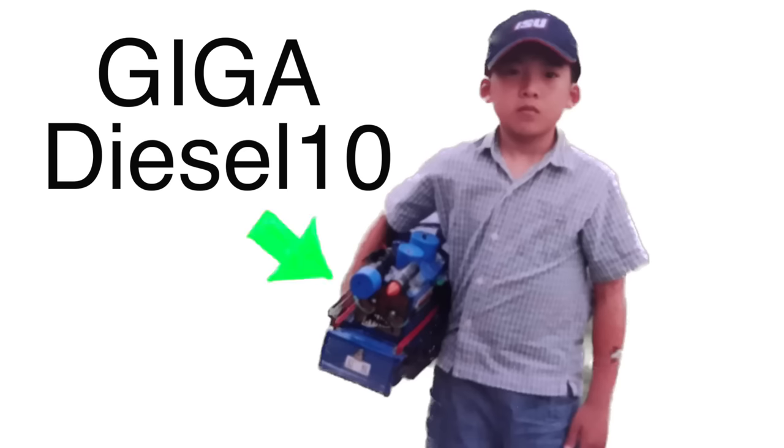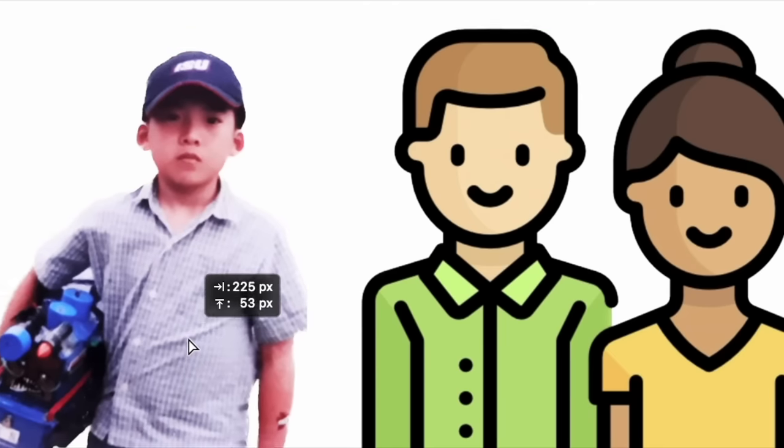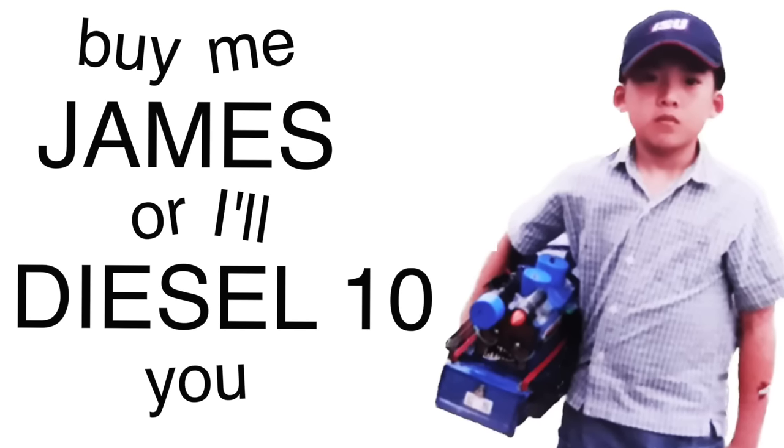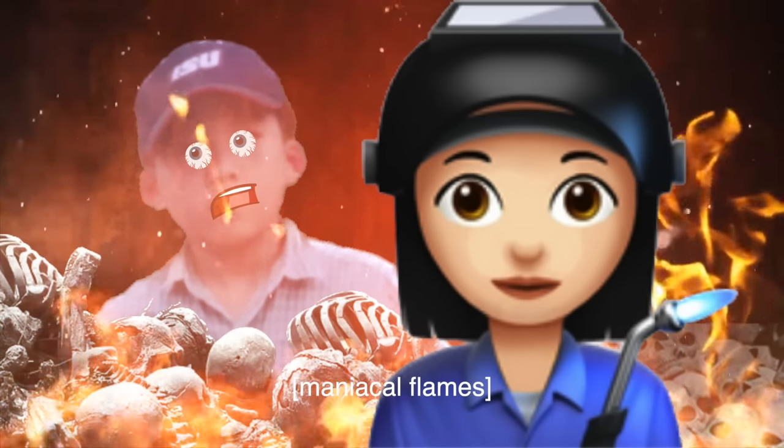James evolved so much since I was a kid. The first time I saw James was when I blackmailed my parents into buying me my first James. And that's how I briefly experienced the other side of life. But that's alright.